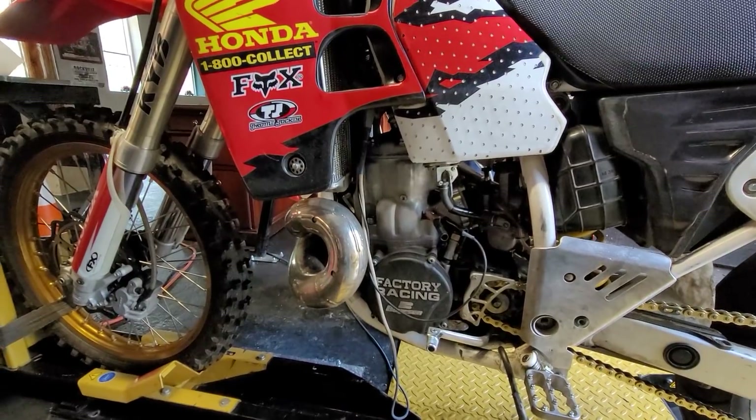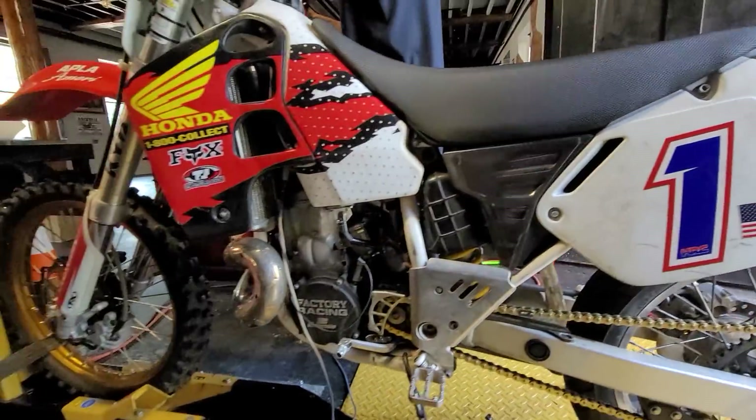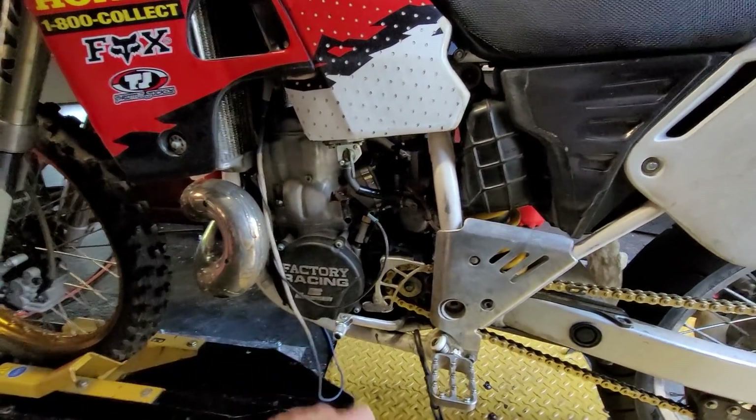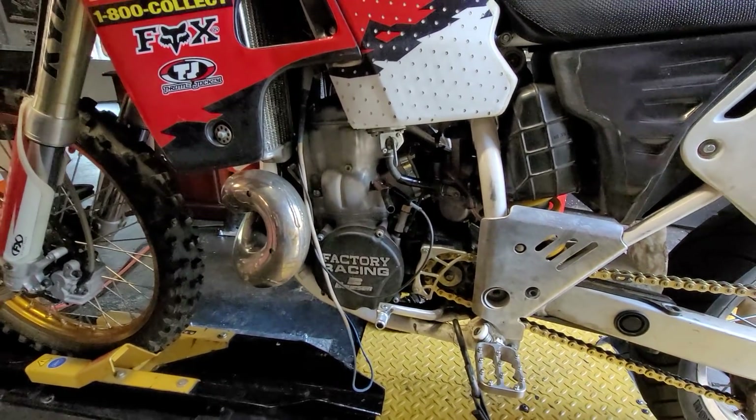The exhaust is an FMF Gnarly with a Power Core 2 silencer — our silencer of choice. It has an extra resistor on the factory stator, and it helps it start a little bit.